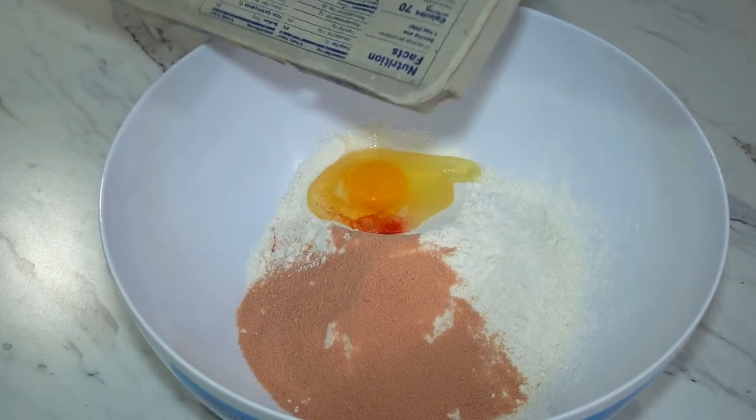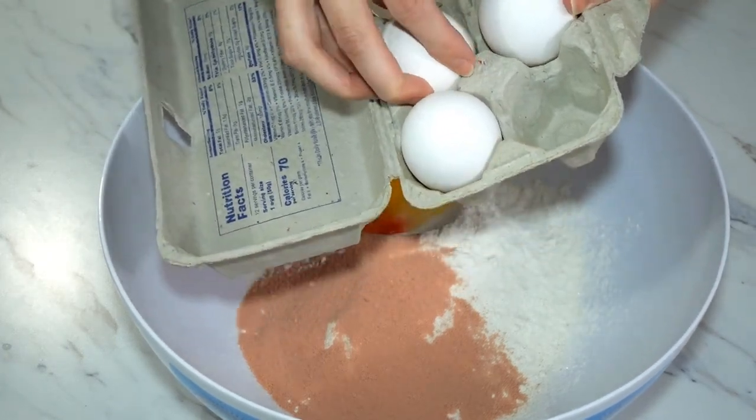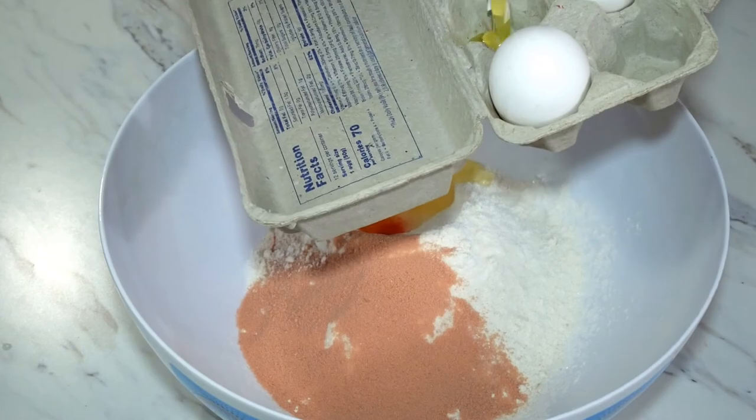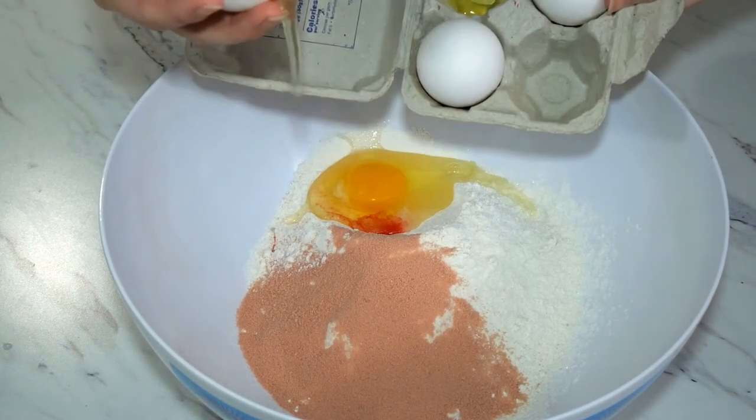Oh no, my egg is stuck! It's stuck — look what it did.